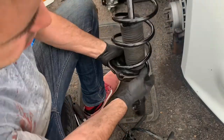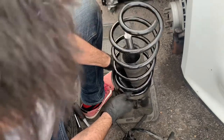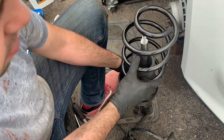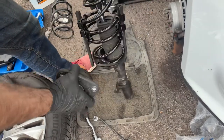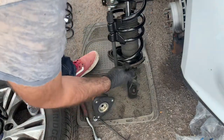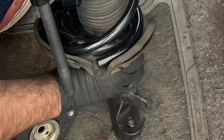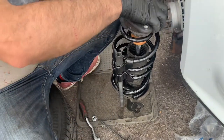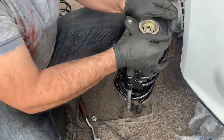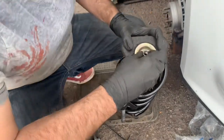Always make sure that when you install the spring it is in the same position as it was on the old one. I'm going to remove the compressors from the old spring and start to compress the new one. I've now compressed the springs enough — make sure that they go to the correct position in here. Then I'm able to put the mount back on top and I have just enough to insert the collar screw.